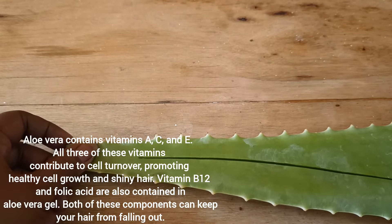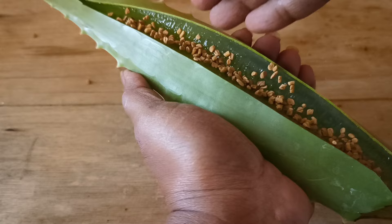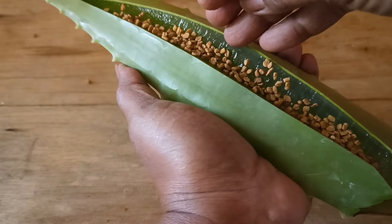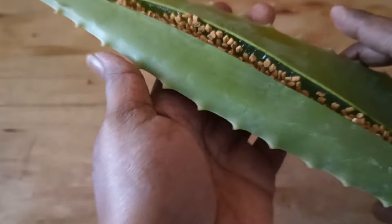The next ingredient is fenugreek seeds. When used in a hair care routine, fenugreek may help to reduce hair loss, stimulate hair growth, reduce dandruff, and scalp infection. It also revives damaged hair. It is also a cooling agent, and when used along with aloe vera it has very great benefits for your body and your hair.